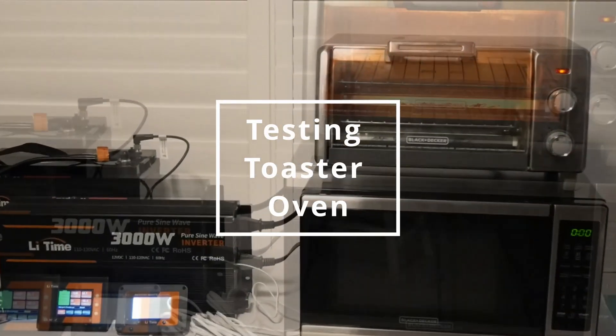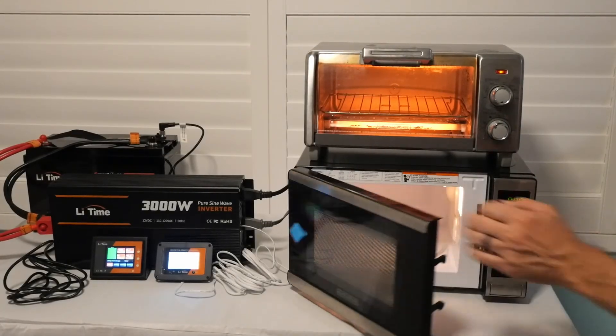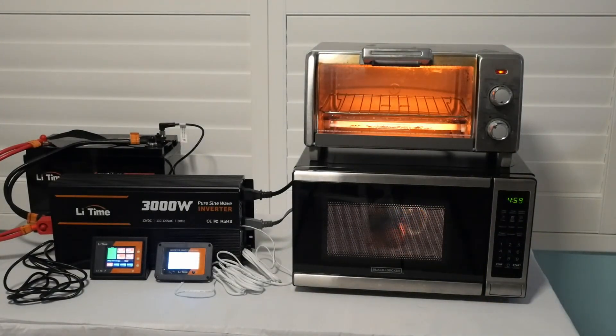Testing the toaster oven — no problem at all. Ran it for about five minutes. I wanted to push this inverter to the limits and test the toaster oven and the microwave oven at the same time. I let it run for about five minutes and I was surprised — no problems at all.